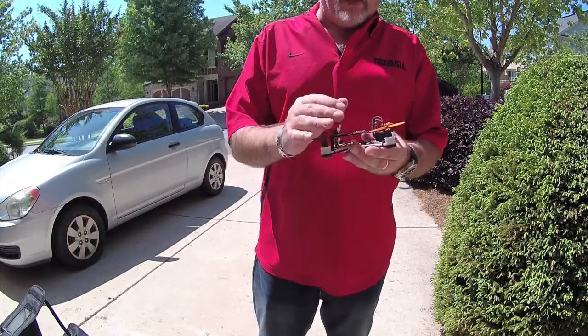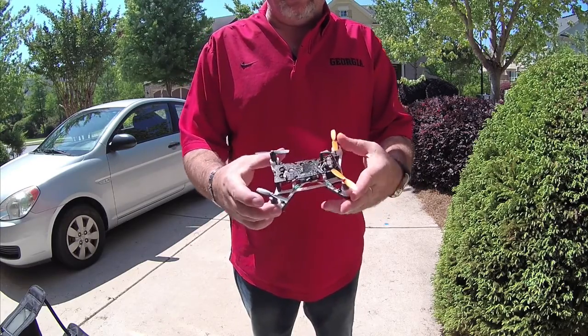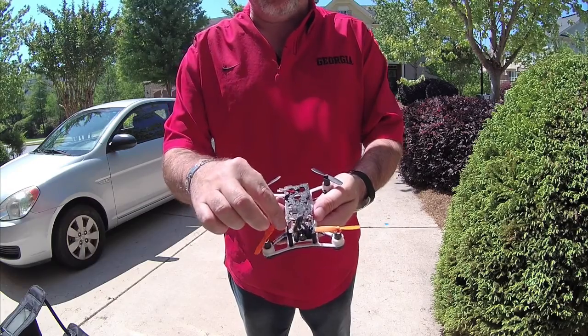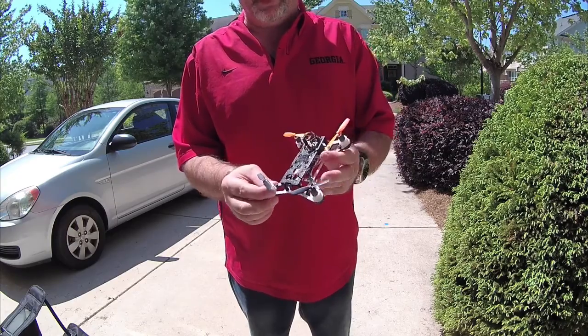I also created this and you can find it on Thingiverse. I didn't create the frame — I created most of the top plate, and you can see it's cut out so that a little FPV VA 1100 can fit in there.